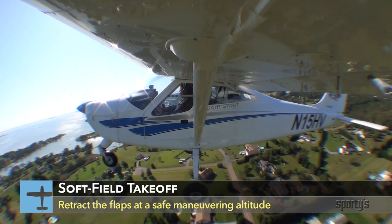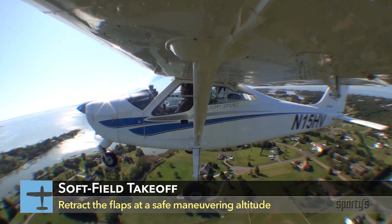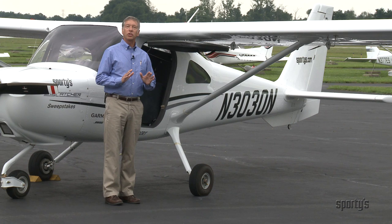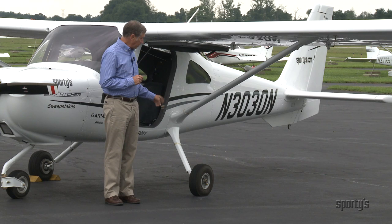Once you have established best rate of climb speed and reached a safe maneuvering altitude, then slowly raise the flaps. Recall that during a soft field takeoff, you want to get the airplane's weight carrying capability moved from the wheels to the wings as soon as possible.